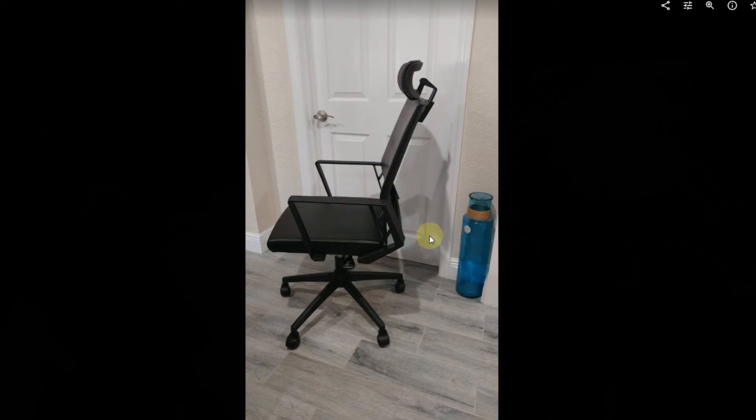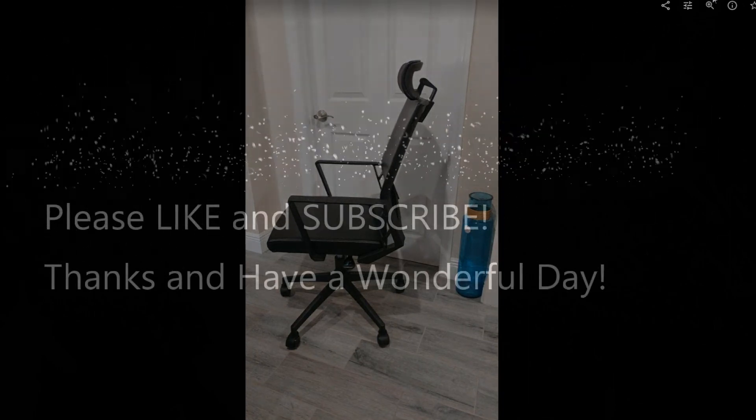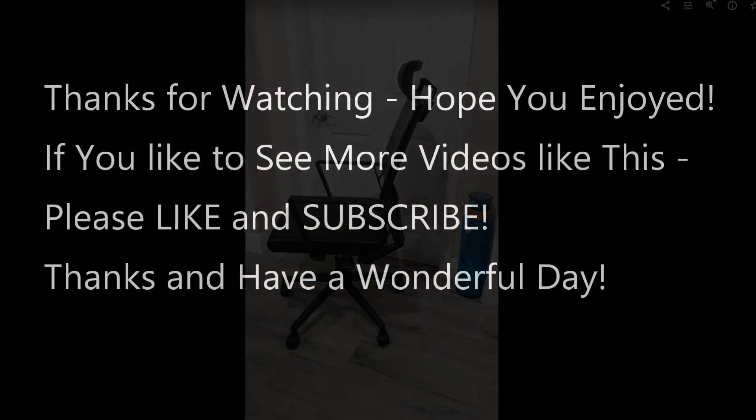Nice style, nice everything, good price — that's my full recommendation. I'll put the link in the description so you can check it out and order it. I hope I was able to help you a little bit. If you have any questions or comments, just write in the comment section below. If you like the video, give me a thumbs up, subscribe to my channel, thanks for watching, and see you next time!